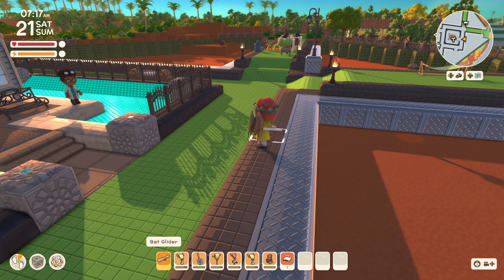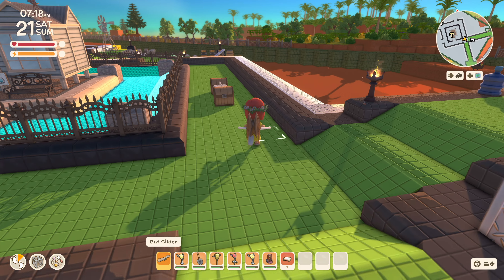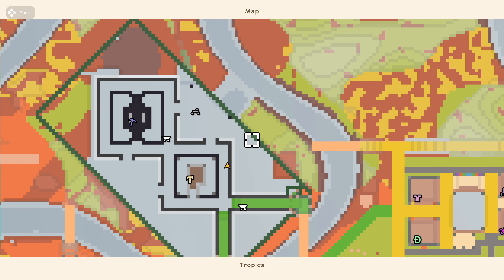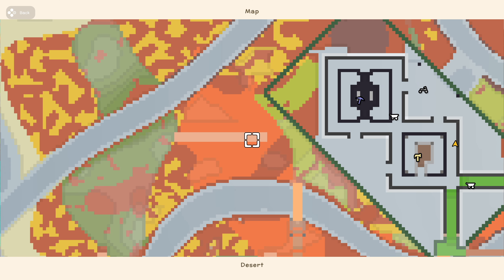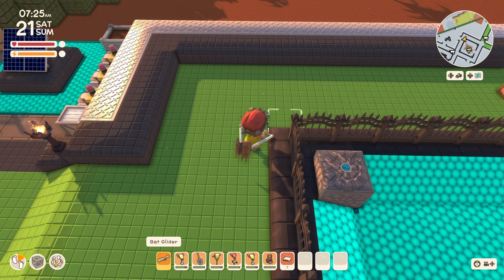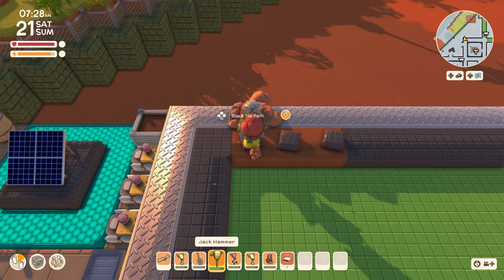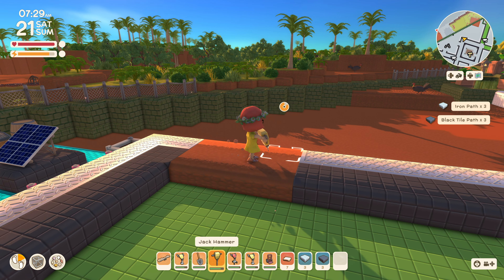Moving right along with this huge project. Today we're going to open up the entryways on the sides — on the east side with this bridge and on the west side with this bridge. What I plan to do is continue this green road, break it open, and extend it out over there.